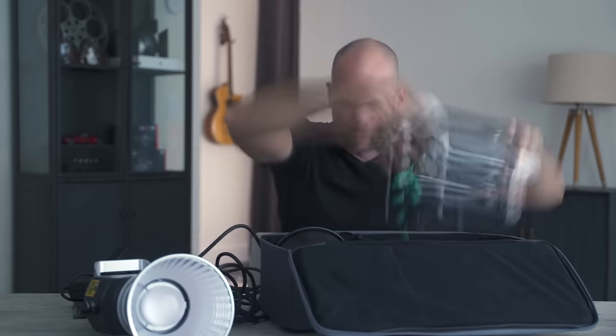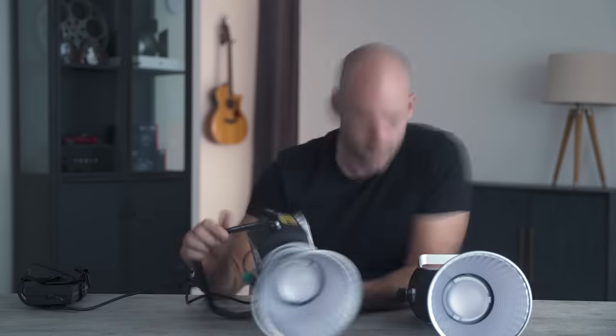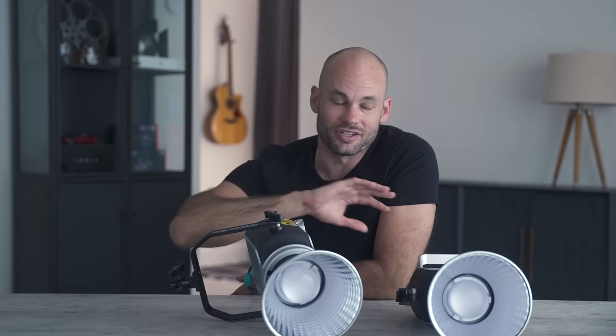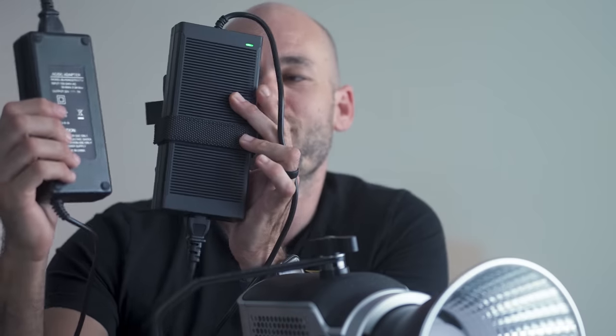Now let's talk about lighting. I wanted to create a completely automatic lighting system that I could just flick on and it would work during the day or at night without fiddling with lights or camera settings. Right now I'm being lit 100% with natural light — it looks okay during the day but doesn't work at night. In front of me I have two GVM lights: the SD-3000D at 300 watts and the SD-2000D at 200 watts, giving approximately half a stop more light.